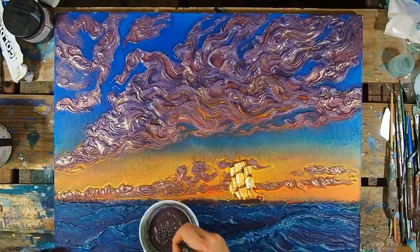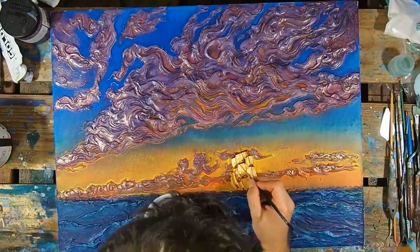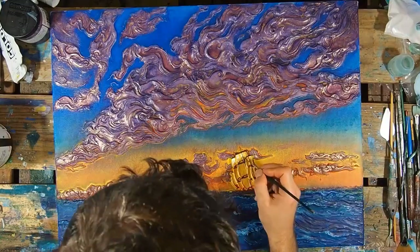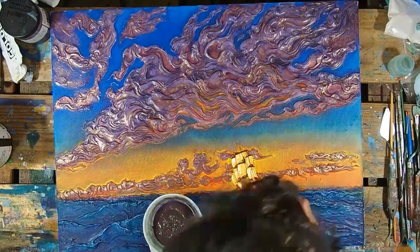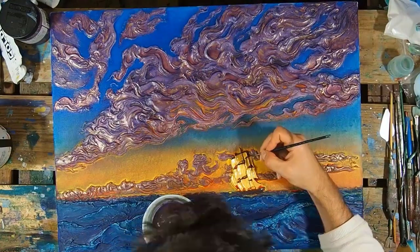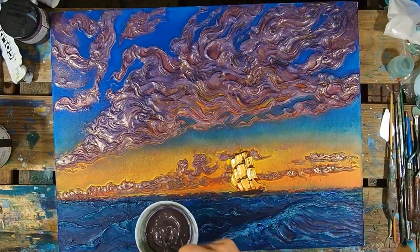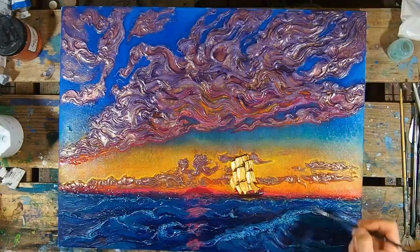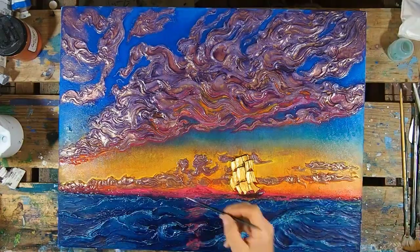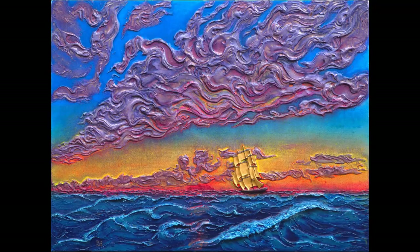I think the only thing left to add after this was the sun, and I'm just painting in the masts here with a little brown. That makes way too much brown for this painting — that's okay, we'll use it later, use all the paint. Thank you so much for joining me in this painting. If you have any questions again, feel free to ask in the comments section. Comments or criticisms — there it is, take care.